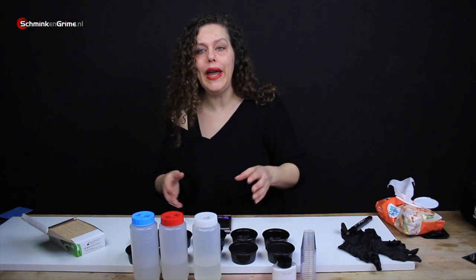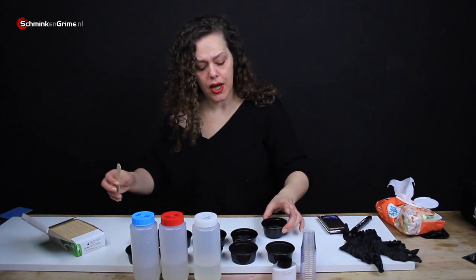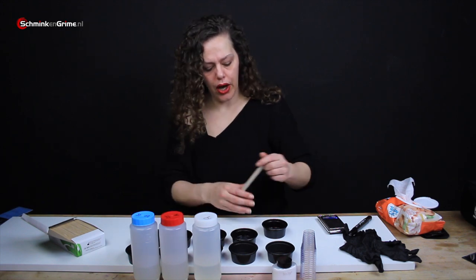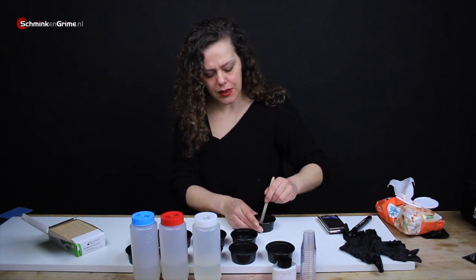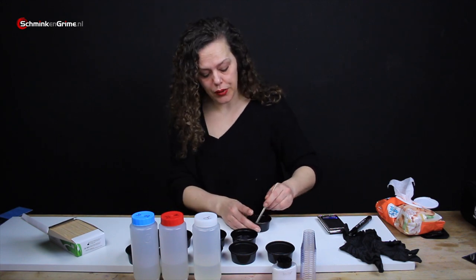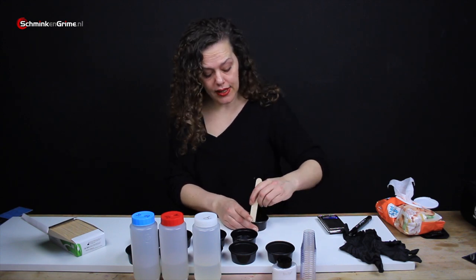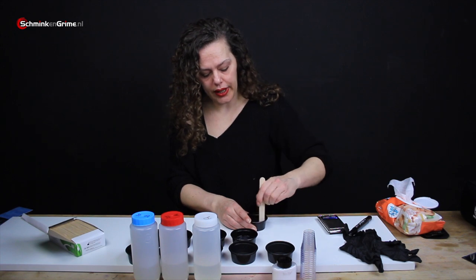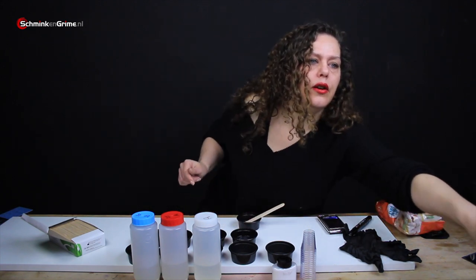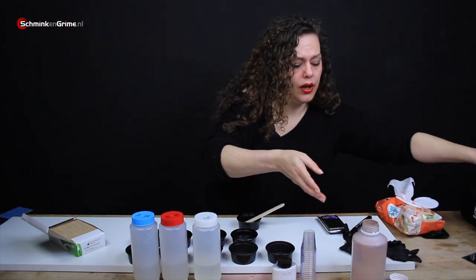Now we have them all weighed out. I really need to mix them and get them into the cups — I'll mix them in these and then pour them into other cups. I have put a little bit of mold release in those cups because the more deadener you use, the stickier the silicone gets and it will be really hard to get it out of there.